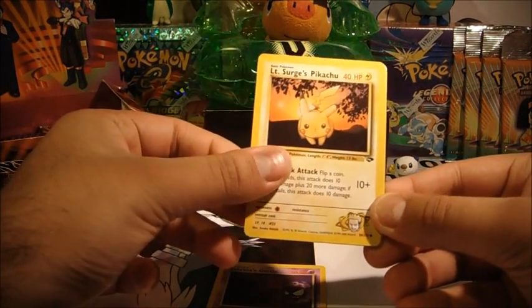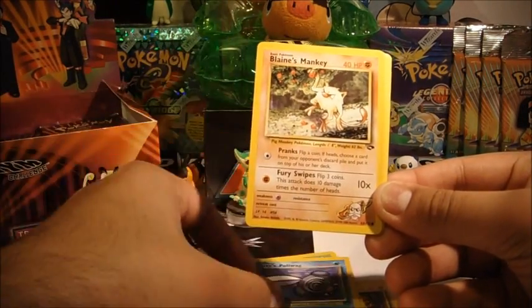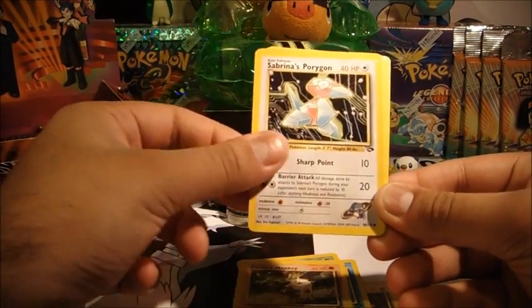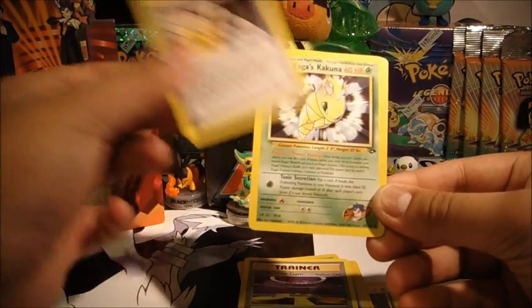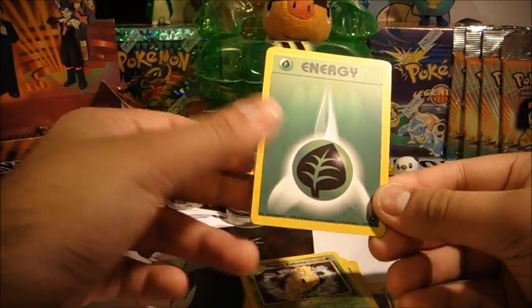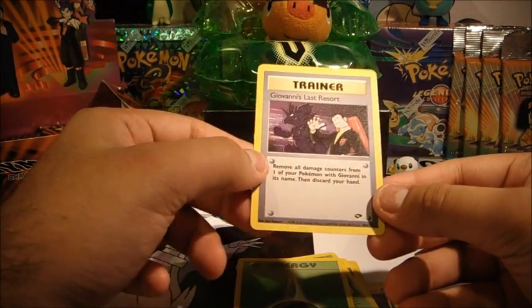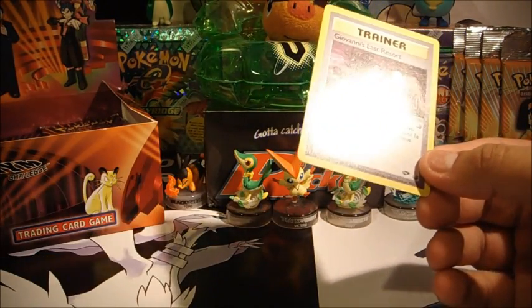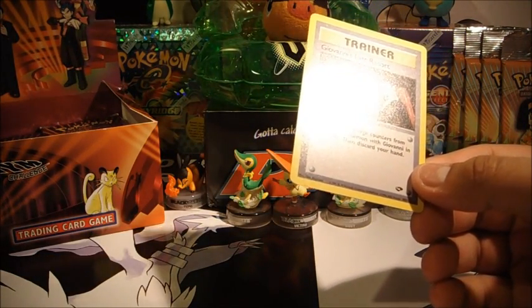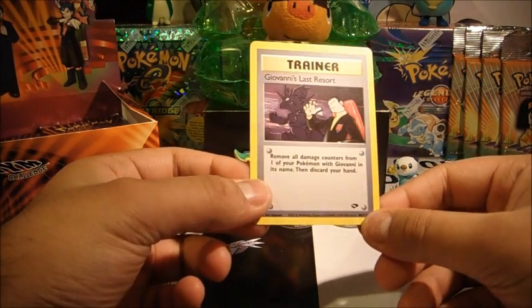Last pack, Giovanni. Sabrina's Gastly — I like Gastly cards — Lieutenant Surge's Pikachu, Koga's Koffing, Misty's Poliwag, Blaine's Mankey, Sabrina's Porygon, Saffron City Gym, Blaine's Quiz No. 3, Koga's Kakuna, Grass Energy, and Giovanni's Last Resort. Well, no holo there. We've got four holos in this part. Nice one though — I'll see you guys in part two. See you then, bye.